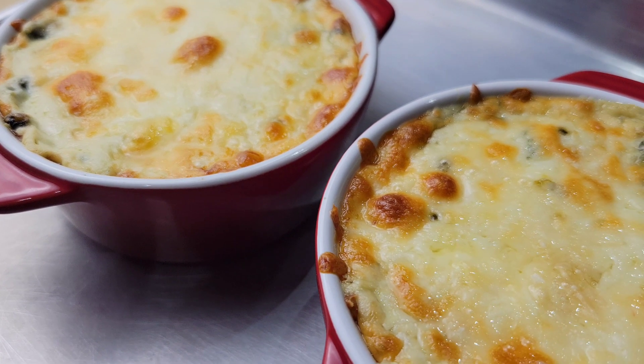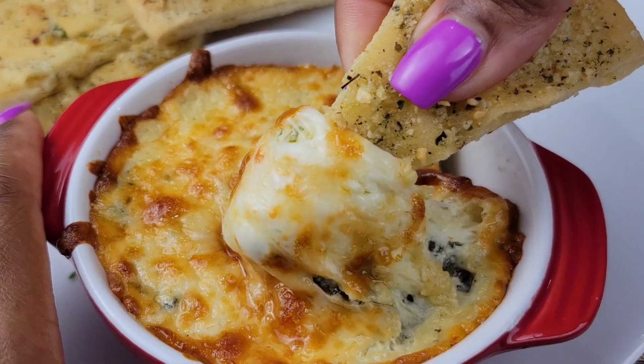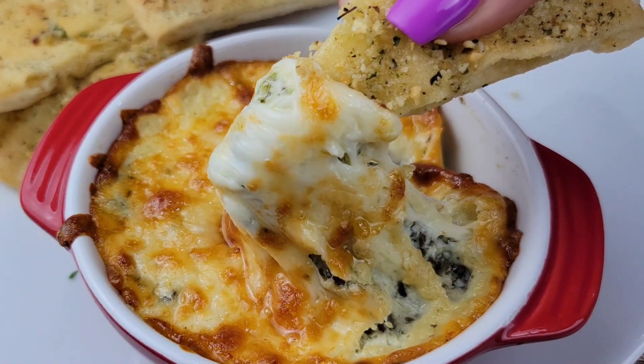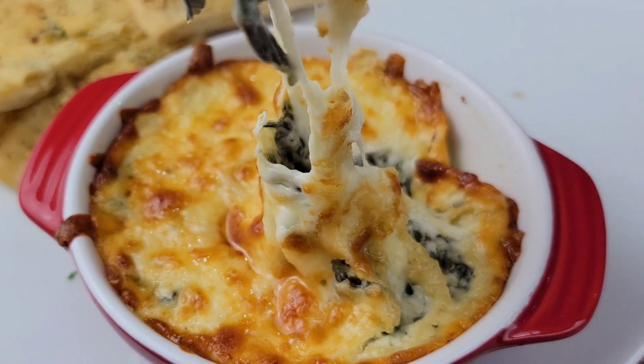Hey guys, what are your favorite appetizers to order when you go out? I love coconut shrimp and wings, but a really good spinach dip is so amazing. Let's make some spinach dip today.